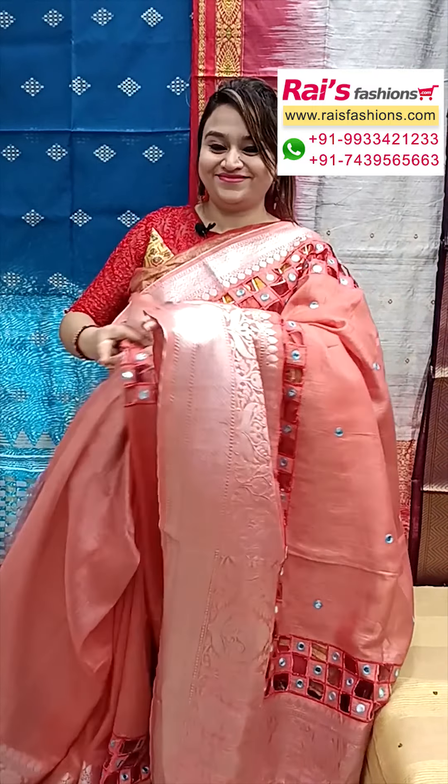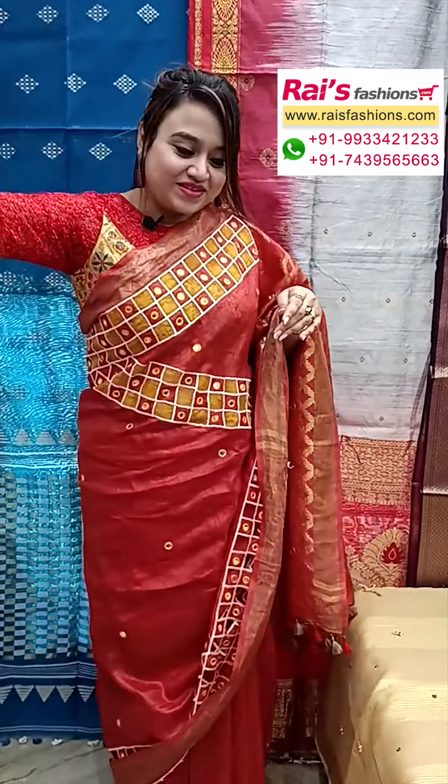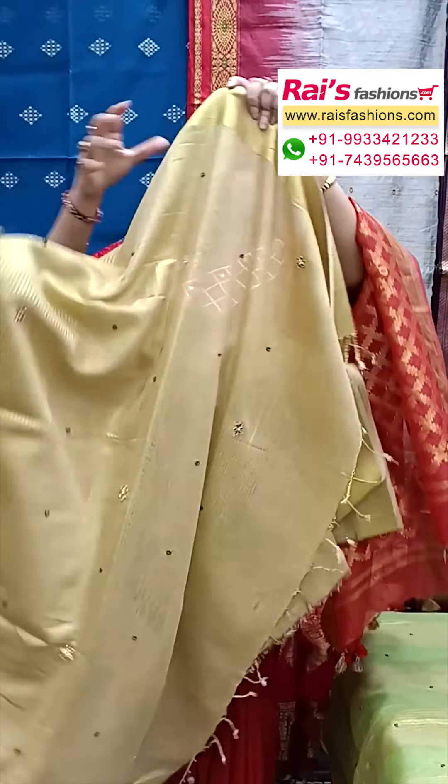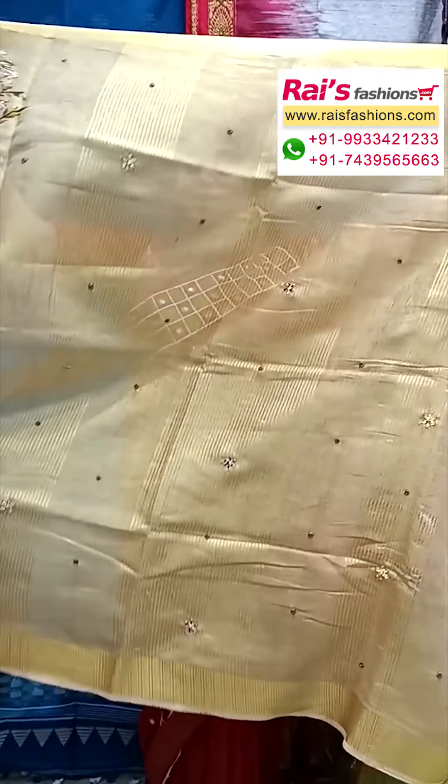Hello everyone, Ashmi here from Your Eyes Presence. Now I will display some exclusive party wear designer saree collections only for you, so let me display all very fresh looks — premium quality handloom material.